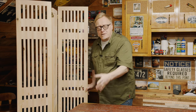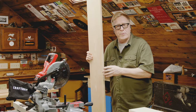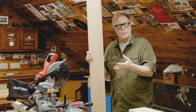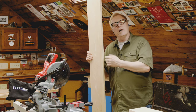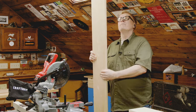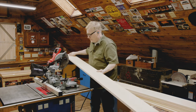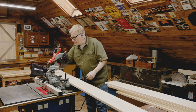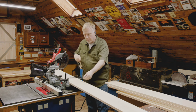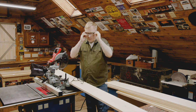First thing we need to do is cut our parts to size. I work in a small shop space, so at times I like to cut my pieces down to a more manageable size. In this case, I'm going to cut them at 74 inches, which is the longest piece we need. Before we get started, make sure you're wearing hearing protection and safety glasses.